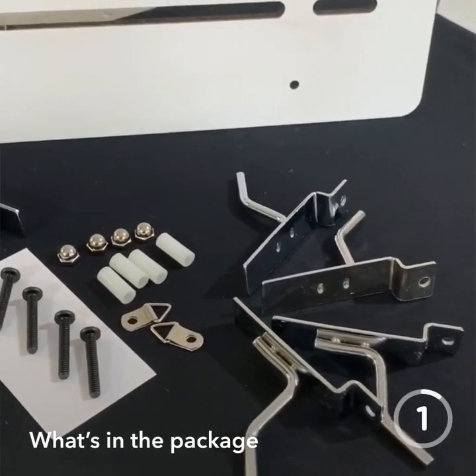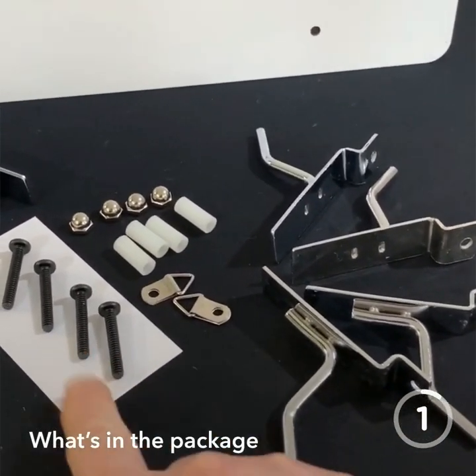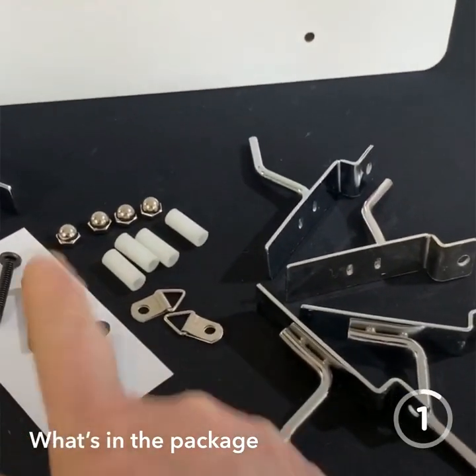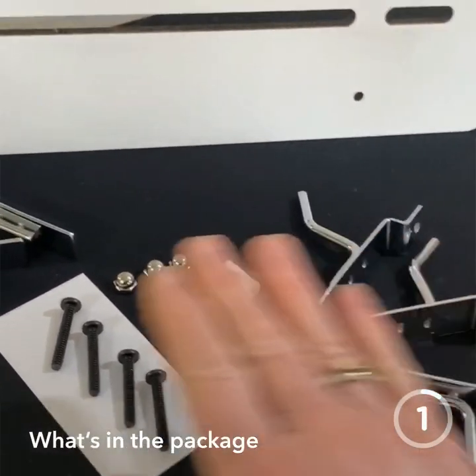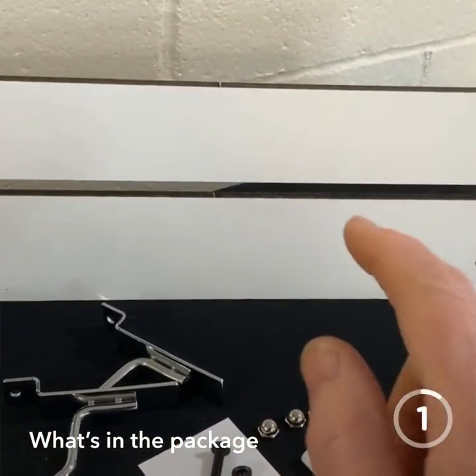This is everything that comes in the package you receive from Rita's Racks: four screws, four spacers, two hangers, four nuts, and if you have the 18-inch you're going to get four hooks, or if you have the 36-inch you'll get six hooks total.